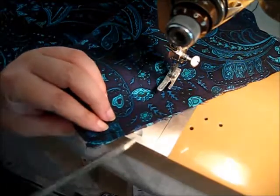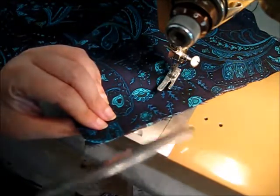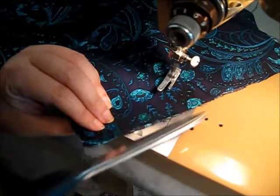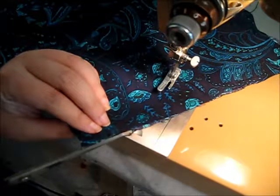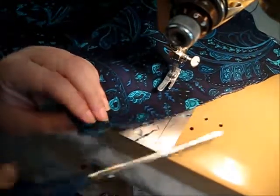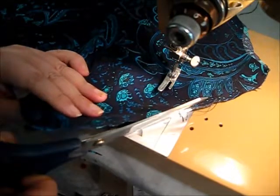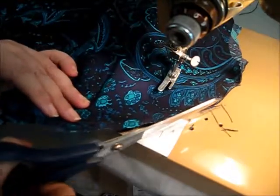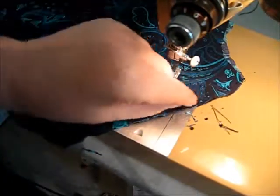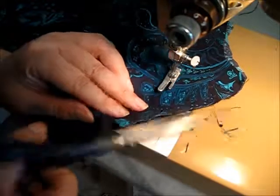Now I'm going to show you how to trim this. Normally I would do this on my cutting table, but this fabric is so dark it's not reading well on camera, so I'm doing it on my machine where there's a light. I'm running the scissors along where the stitches are and just nipping off this uneven edge. Different fabrics — like if you're working with a linen, something that frays a lot on the edges — you're going to have a lot of little bits to cut off.